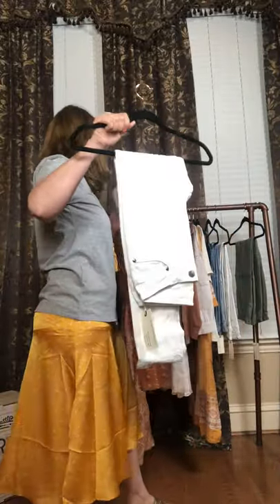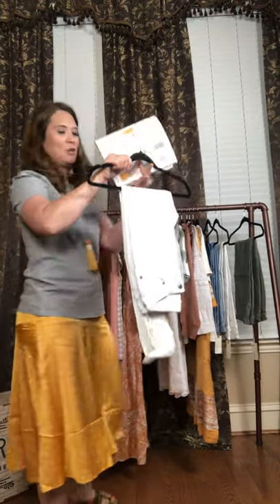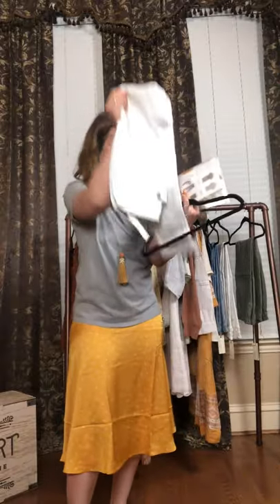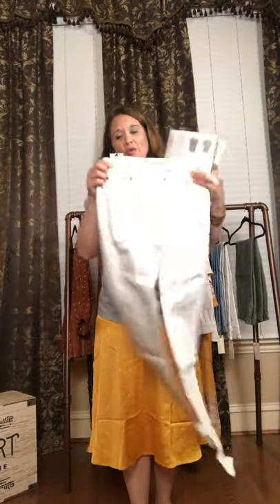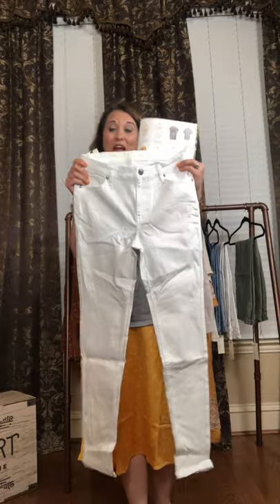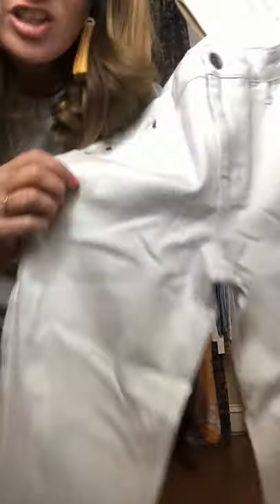And ladies, these white jeans are distressed jeans. These are distressed denim jeans. They are $98. They are our Somerset skinny jeans. And if you're familiar with our jeans, everyone loves our jeans. They are made out of three different materials and they have the perfect amount of stretch and spandex in them. But unlike regular white jeans, these are distressed. Can you see the distressed look in them? Throughout they have that distressed look.